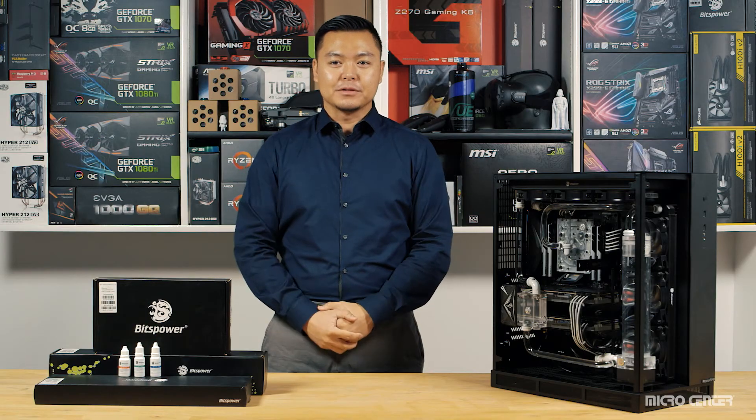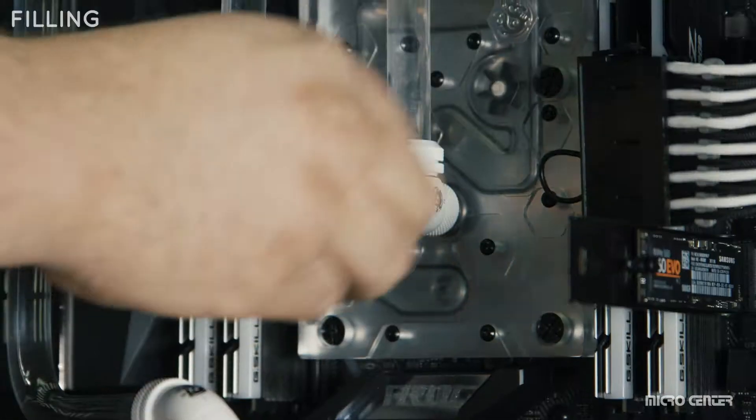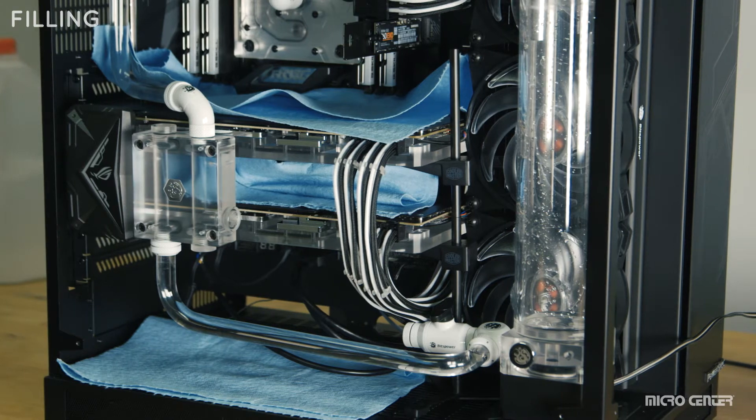Filling a water-cooled lube can be nerve-wracking, but with the proper precautions, it's actually quite easy. Please be mindful that Micro Center is not liable for any damages that may occur during this procedure. Ensure that every fitting and adapter is properly tightened to prevent leaks. Place several layers of paper towels or small cloth towels under your CPU and GPU blocks for added protection.